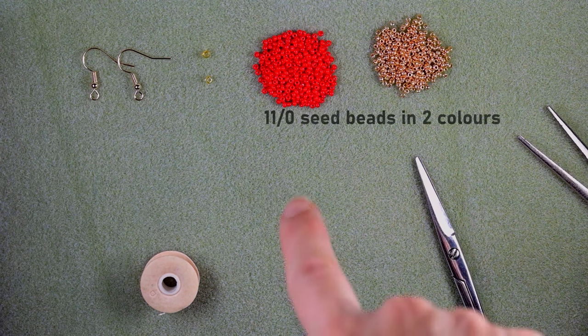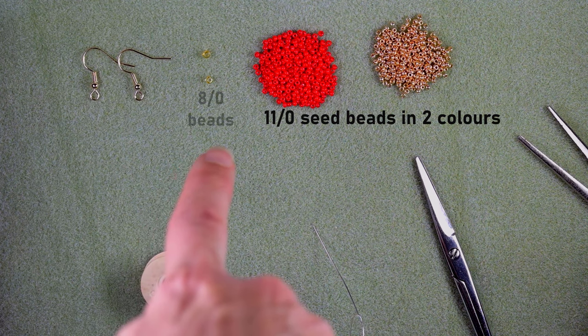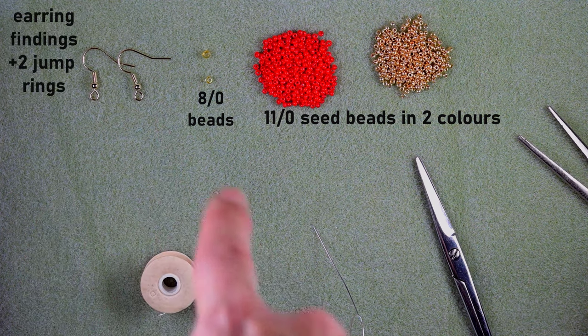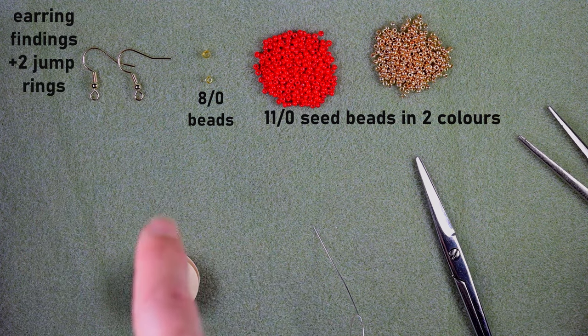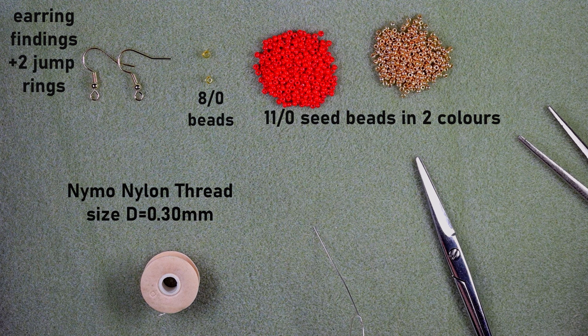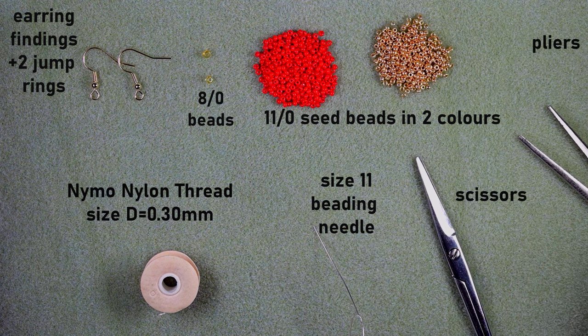For this video I'm using two colors of 11/0 seed beads. I'm also using two 8/0 beads — you could go without them, but I prefer to attach my earring findings to these beads. You could attach them with only seed beads if you don't have 8/0s. This is nylon thread, 0.3mm or size D. This is a size 11 beading needle — you could use size 10 or 12; the smaller sizes are easier to work with. These are scissors, and these are flat nose pliers.